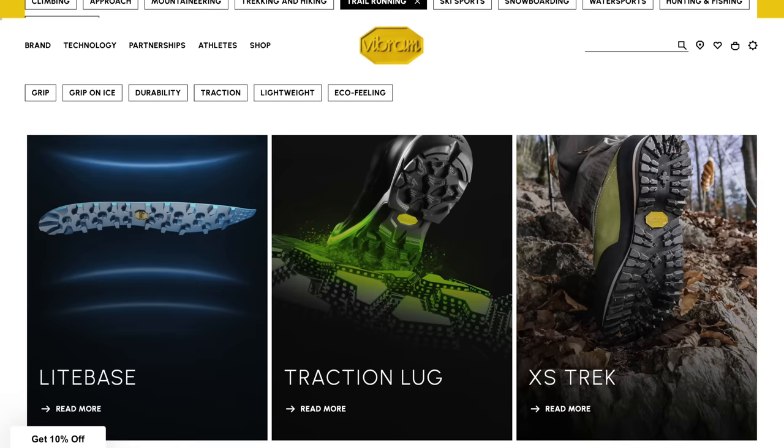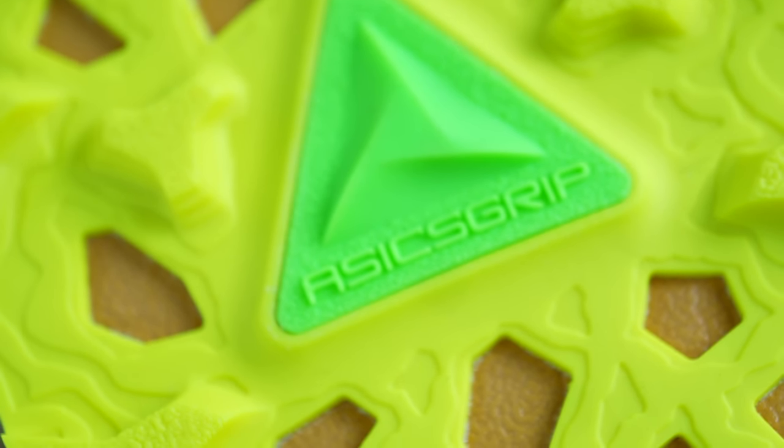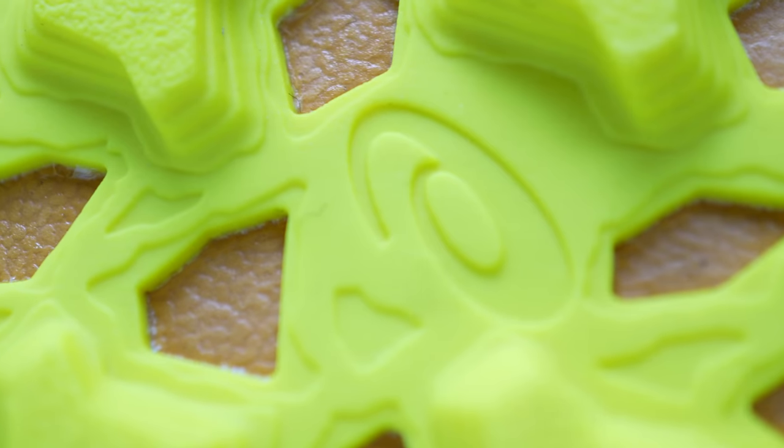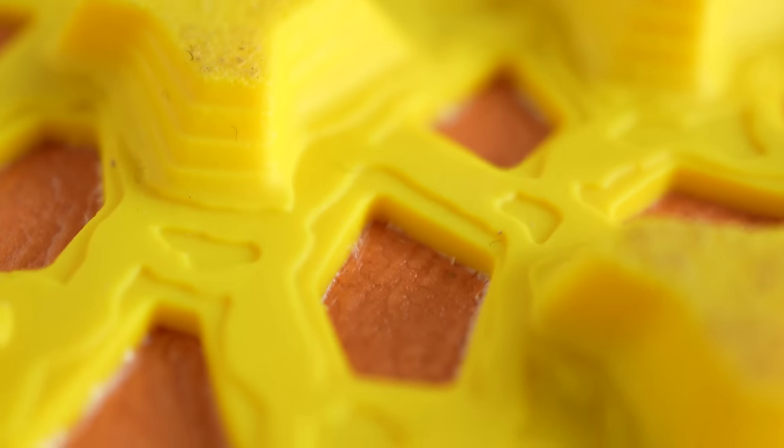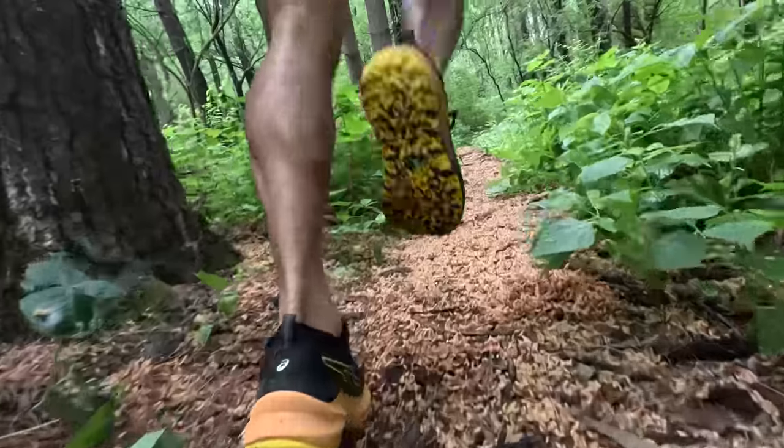Normally when we're looking at trail running shoes, we're looking for a Vibram outsole. We're not seeing that here in the Trabuco Max 2. Instead, we've got Asics grip, but these lugs are in a unique pattern that's almost like a corkscrew design. They twist in terms of the way that the tiers of these stepped lugs are shaped, and I feel like that helps to create a lot of really nice traction as it digs into the surfaces you're running on and also releases really nicely as well.